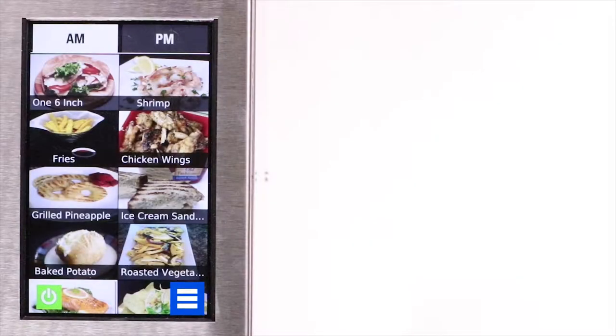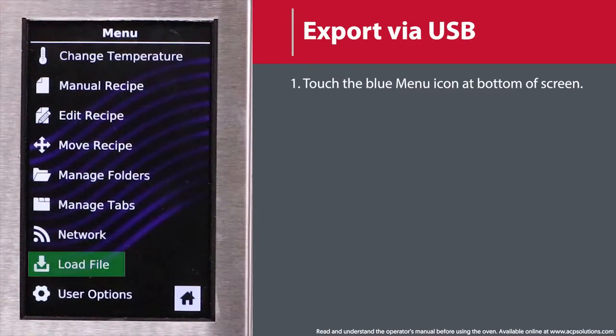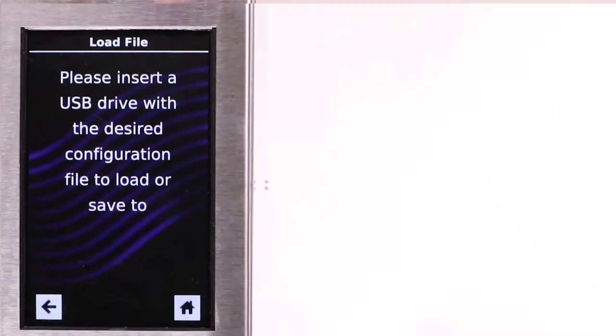To export a menu via a USB flash drive, touch the blue menu icon at the bottom of the screen. Scroll down and touch the Load File option. When prompted, insert the flash drive into the USB port.